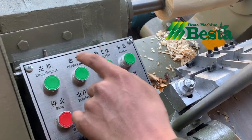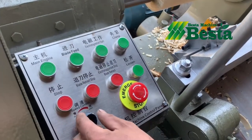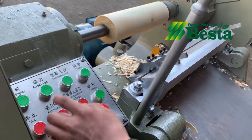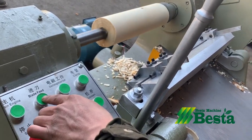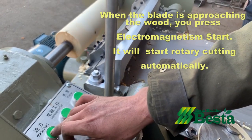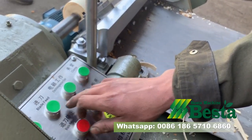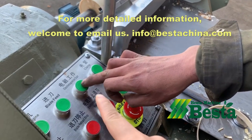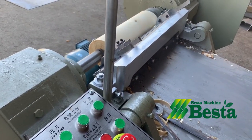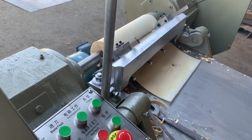Okay, first let's press the main engine. Then we adjust the speed regulation, so we will see the speed regulation. And then plate feed for the barrel. When it is approaching the wood, we will press the button — electromagnetism start.